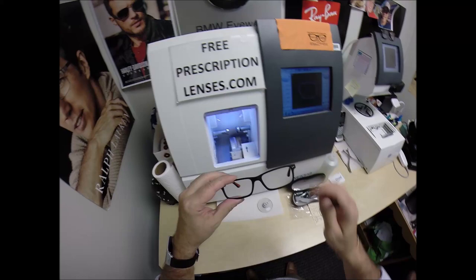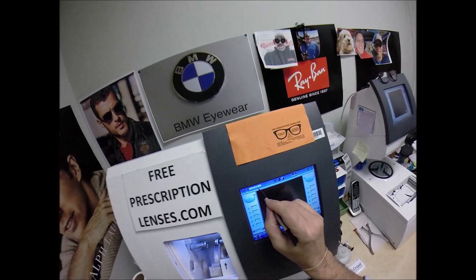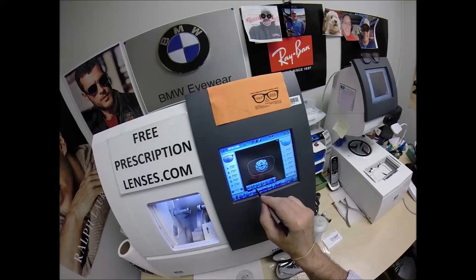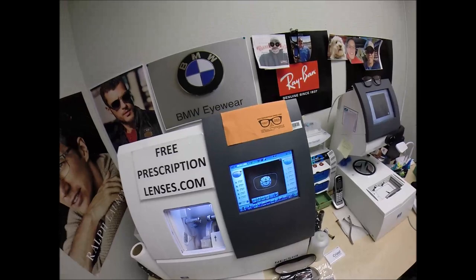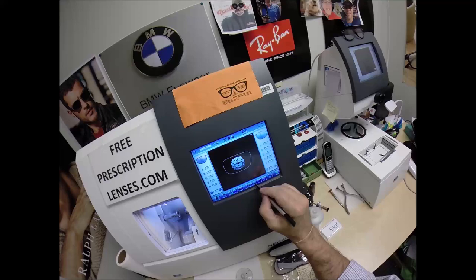The reason why he had me make these is that the corner of his lens — he did not like the fit. So I'm going to manually override this $40,000 computer. First, let's wake it up. Job 1571. These are polycarbonate lenses. If they were plastic, high-index plastic, or Trivex, I would select that. I'm going to do this on manual instead of automatic.